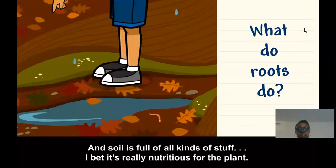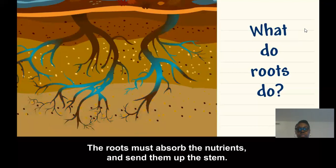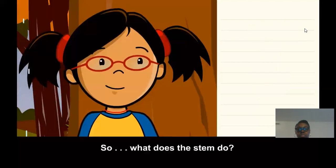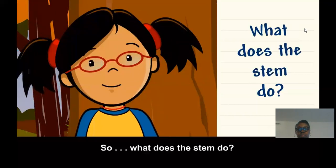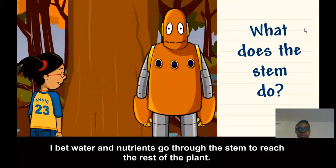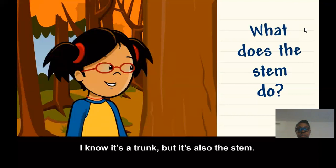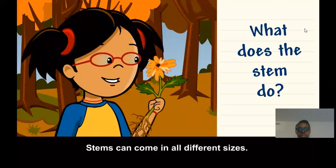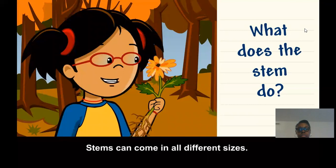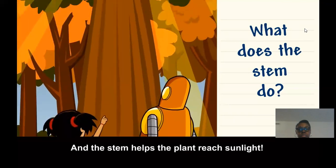Soil is full of all kinds of stuff — I bet it's really nutritious for the plant. The roots must absorb the nutrients and send them up the stem. So what does the stem do? I bet water and nutrients go through the stem to reach the rest of the plant. I know it's a trunk, but it's also the stem. Stems can come in all different sizes, but they both help support the plant. And the stem helps the plant reach sunlight.